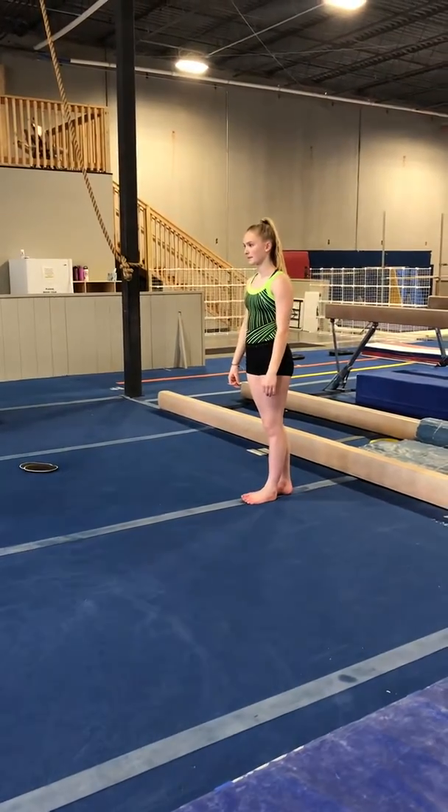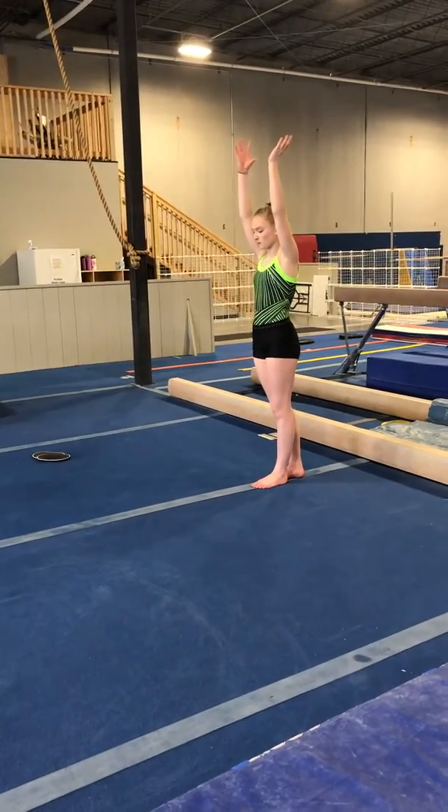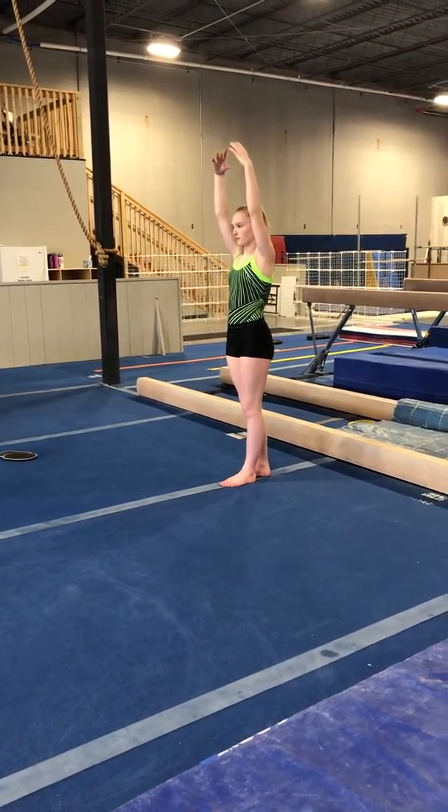This is going to be a video demonstrating some of our beam plyometrics. She's starting on the line today, but you can challenge yourself and do it on a low beam or a high beam.